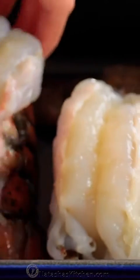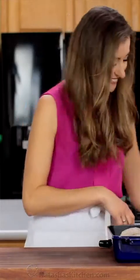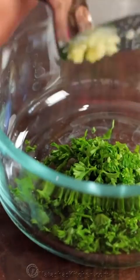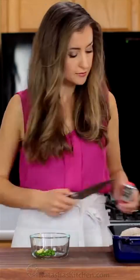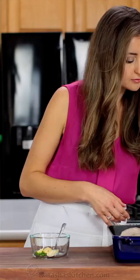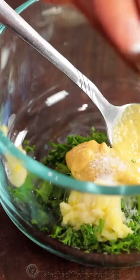This is a great time to preheat your oven to broil on high heat while making the marinade. In a small mixing bowl, combine one tablespoon of freshly chopped parsley and two pressed garlic cloves. Add one teaspoon of Dijon mustard, a quarter teaspoon of salt and a pinch of black pepper.